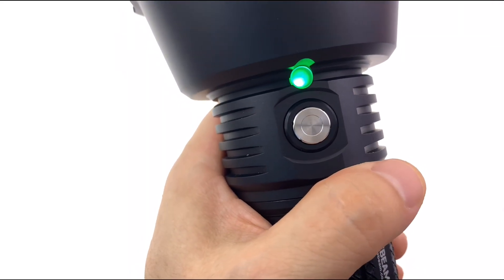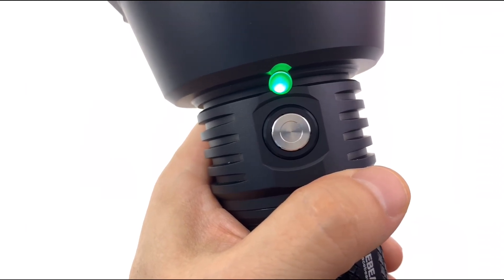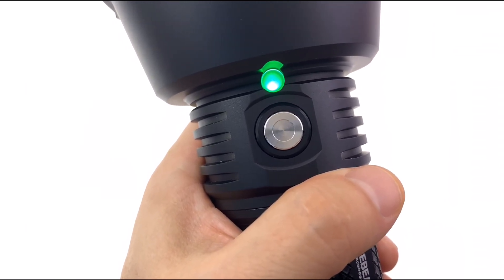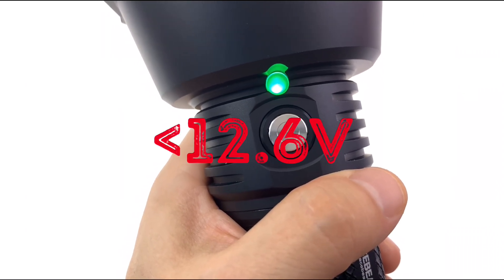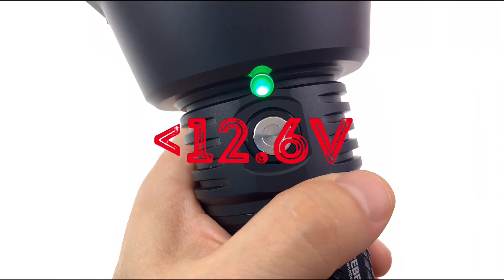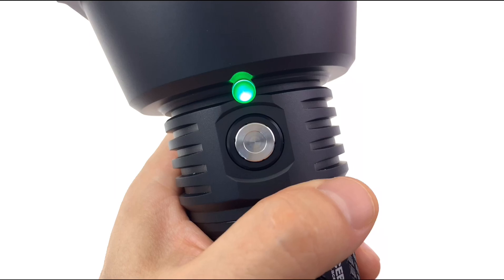You'll probably notice this light turning on every time you turn the flashlight on. This green light, which shows constant green if the cell voltage is over 12.6 volts, will turn constant red when it drops below 12.6, and then a red flash when it's below 11.6.